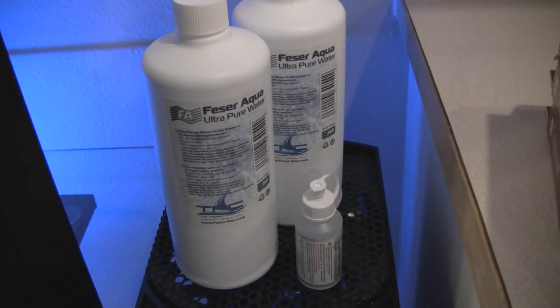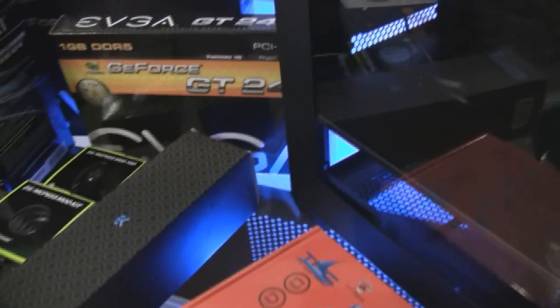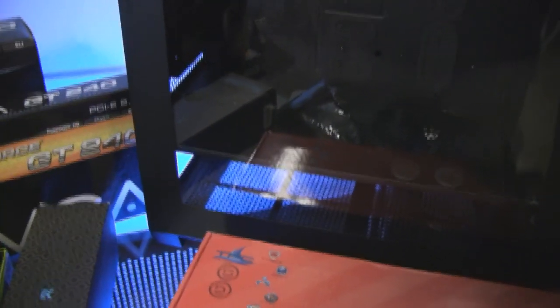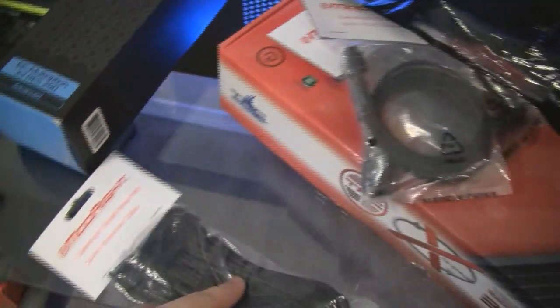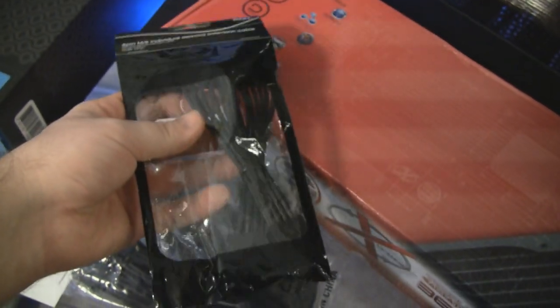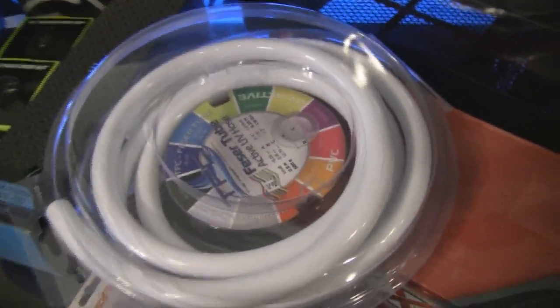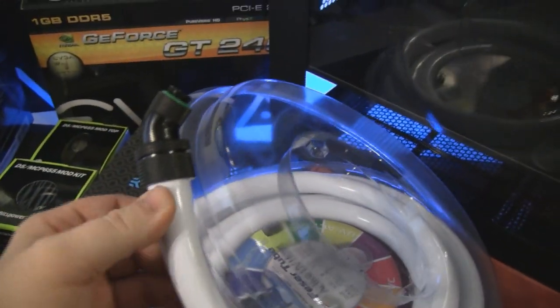For the water cooling fluid, I'll be using Phaser Aqua ultra pure water and some corrosion block. We're going to be starting the build today. I'll start laying things out and be making videos as I go — hopefully I'll get it done this 4th of July weekend. I've also got some ModRight single braided cables — here's the 24-pin extension, 6-pin extension for the graphics card, 8-pin extension for the graphics card, and an 8-pin single braided motherboard cable for power. Trying to go with the all-black theme. The tubing is going to be Phaser half-inch inner diameter, 3/4-inch outer diameter white tubing — that's going to look really good with the black fittings.